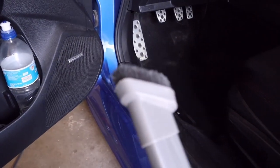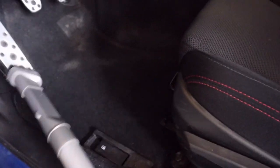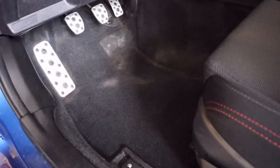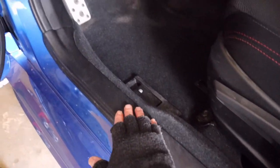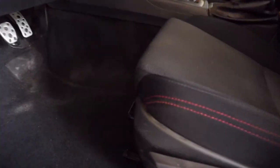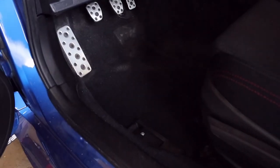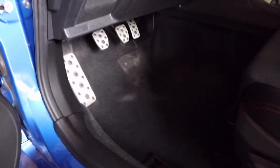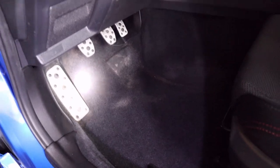You want to use an attachment with a brush on it so you can agitate the carpet and help bring it up. A lot better than it was — it's not perfect, but we'll get it a little more cleaned up, maybe clean up the trim pieces as well while we're down here. You've got two hooks on each side that hold the factory floor mat. The new ones should have the same hole locations so they'll stay in place and you're not tripping. Just gave it a good once over — a lot better than it was at least.